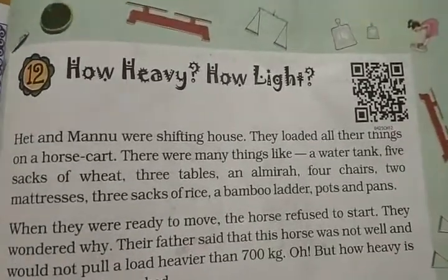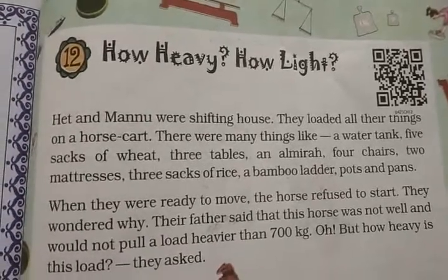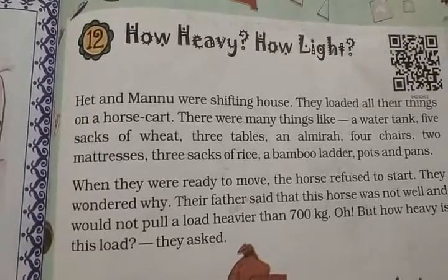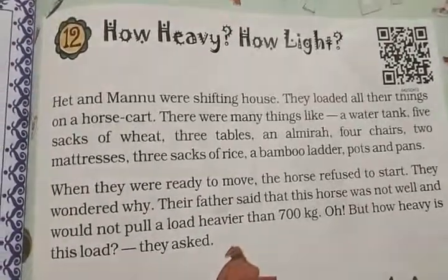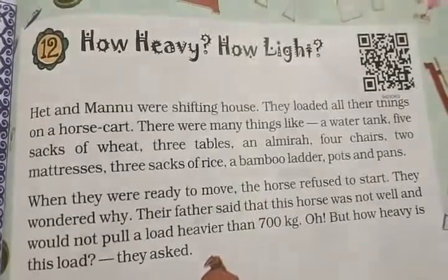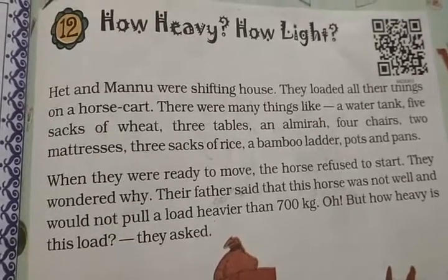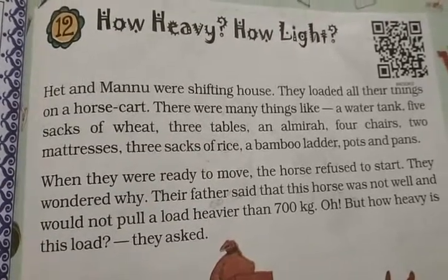Start. Hena and Manu were shifting house. They were loading all their things on a horse cart. There were many things like water tanks, five sacks of wheat, three cupboards and almirahs, four chairs, two mattresses, three sacks of rice, a bamboo ladder, and pots and pans.